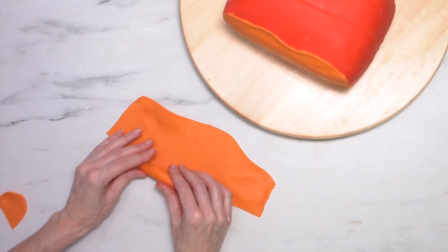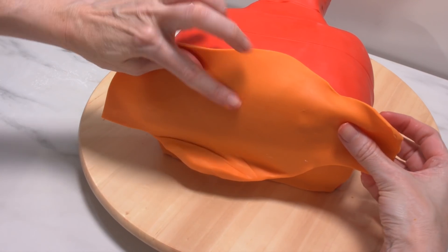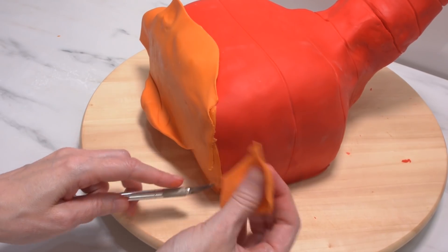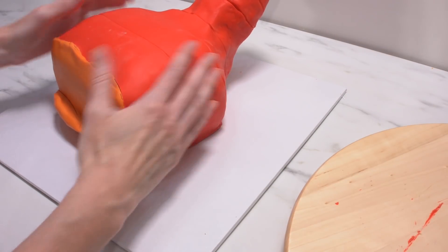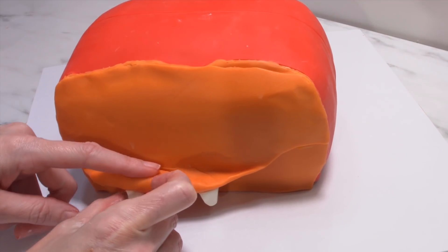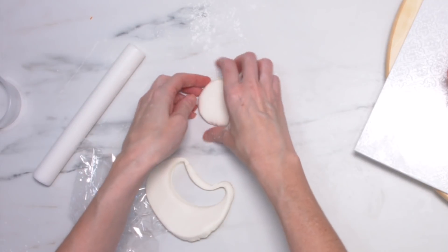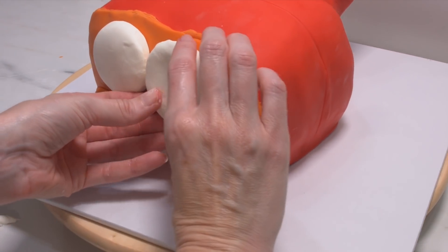I'm rolling out a really quirky bit for his mouth — I've kept some of it nice and thick — and then I'm attaching it with a little bit of water, but you can use clear alcohol as well. I'm using a little bit of white modelling chocolate to create some cute teeth, and I'm using a trick I've learned for cutting out the eyes: I'm using some cling wrap and that will help to create the perfect rounded shape of the eyes.